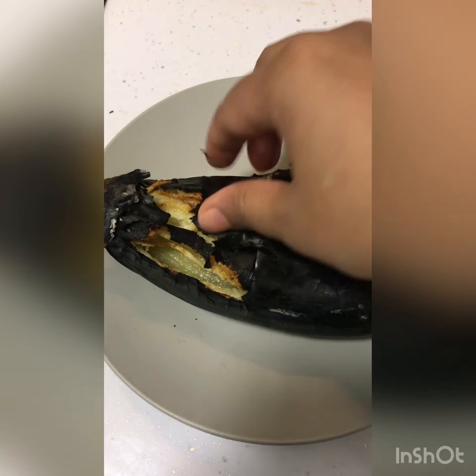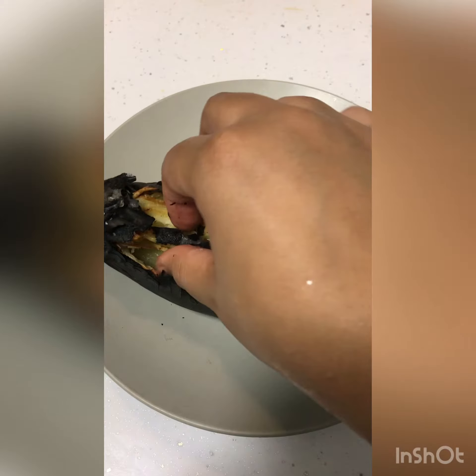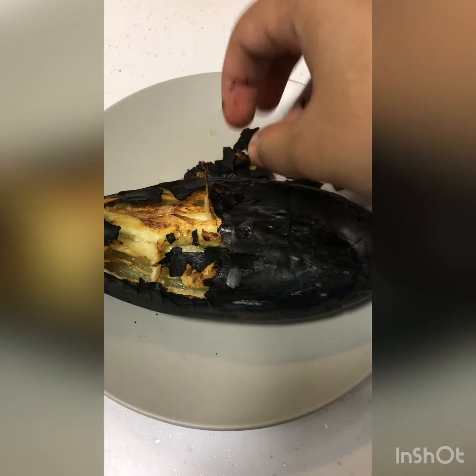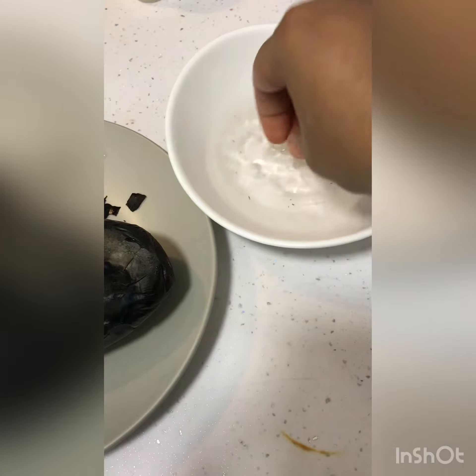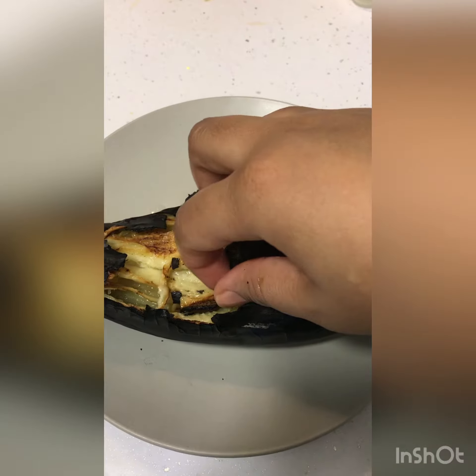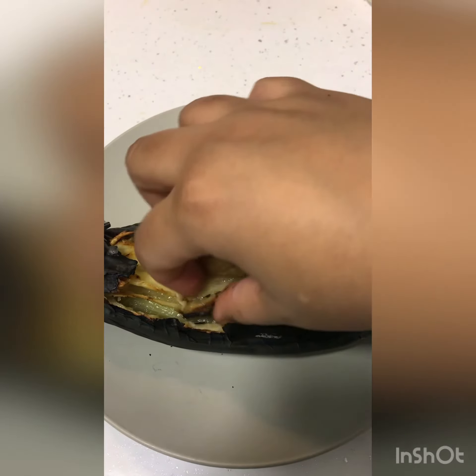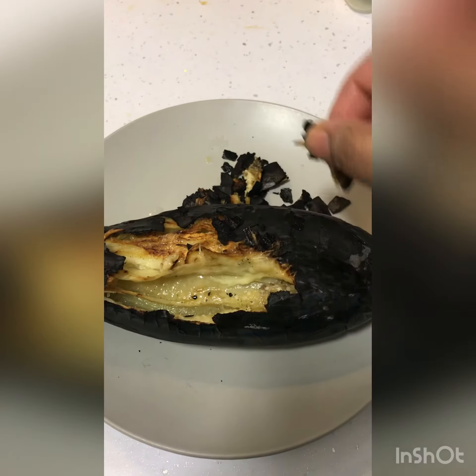As you can see, I'm taking the skin off slowly so that the dead skin doesn't stay inside. Make sure that we do this process in a slow manner and take time.